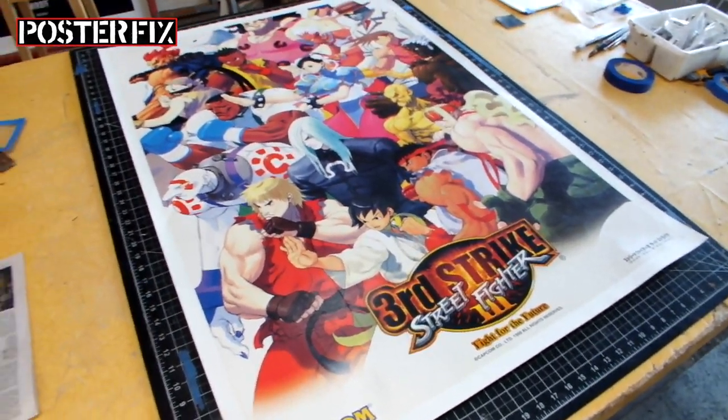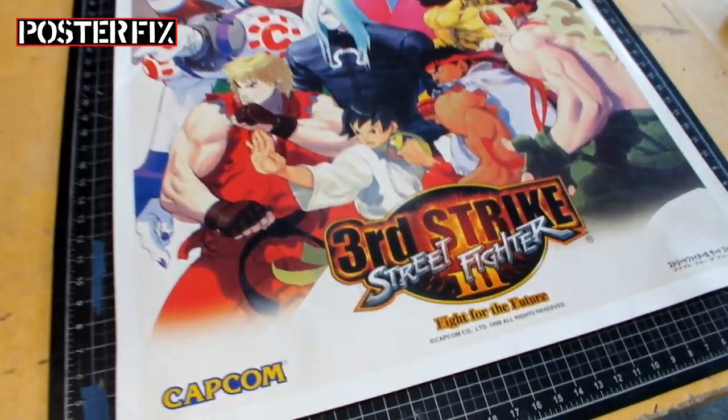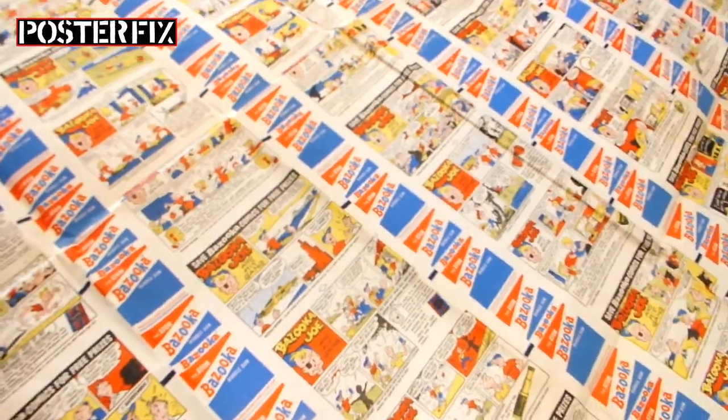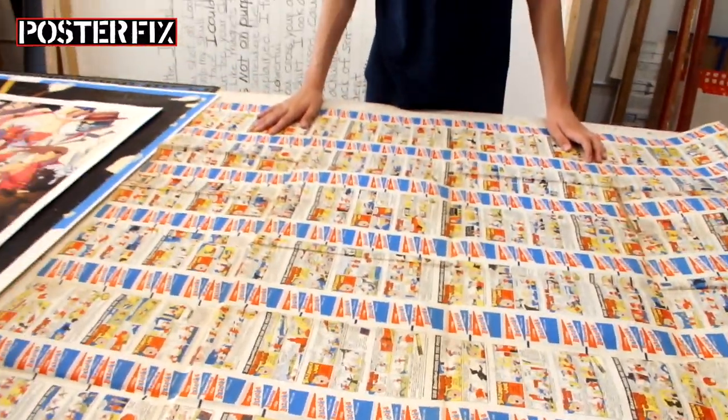On a future episode of Poster Fix, watch us linen back this Street Fighter poster, also this Golion poster, and more. Plus, a very special uncut sheet of Bazooka Joe.